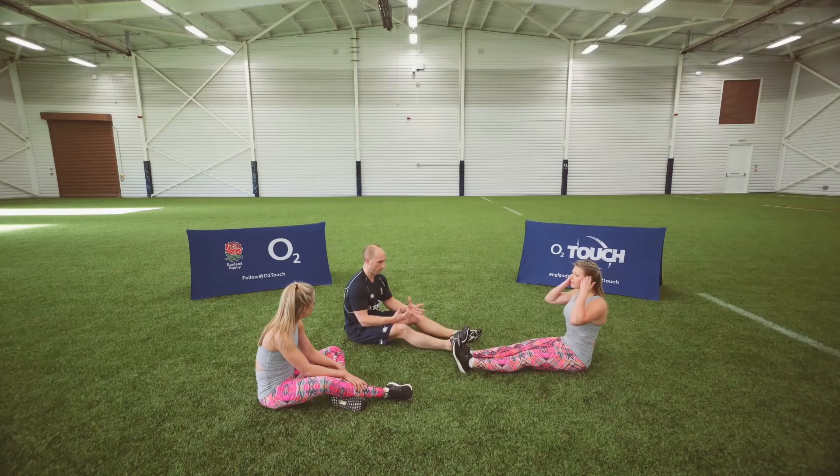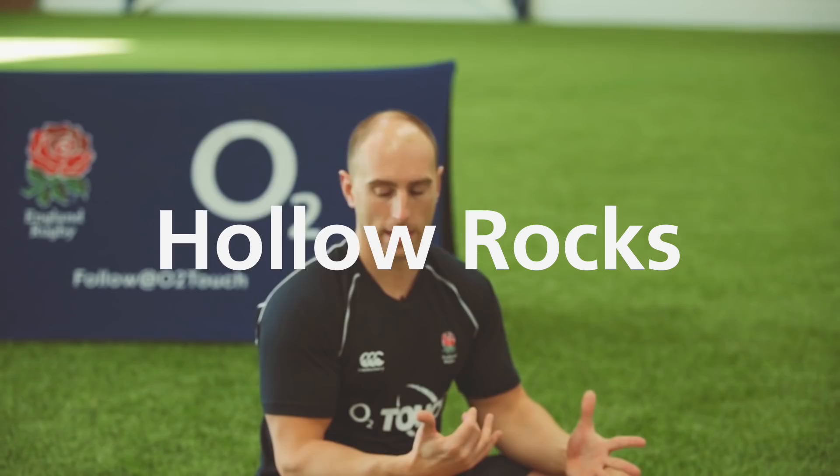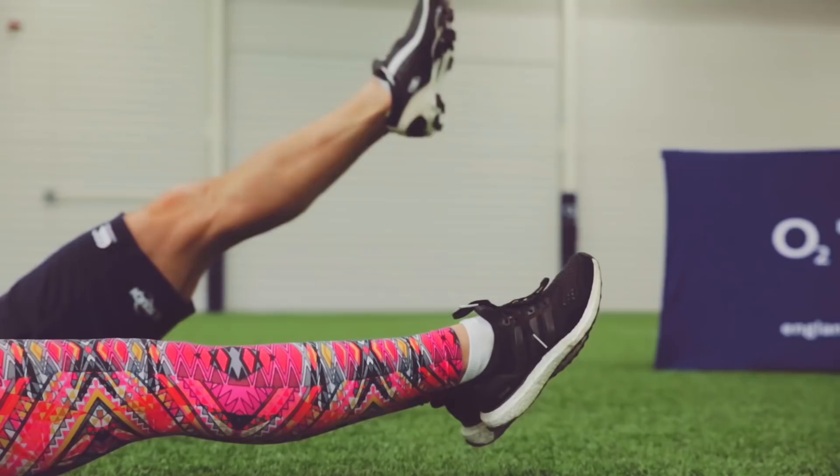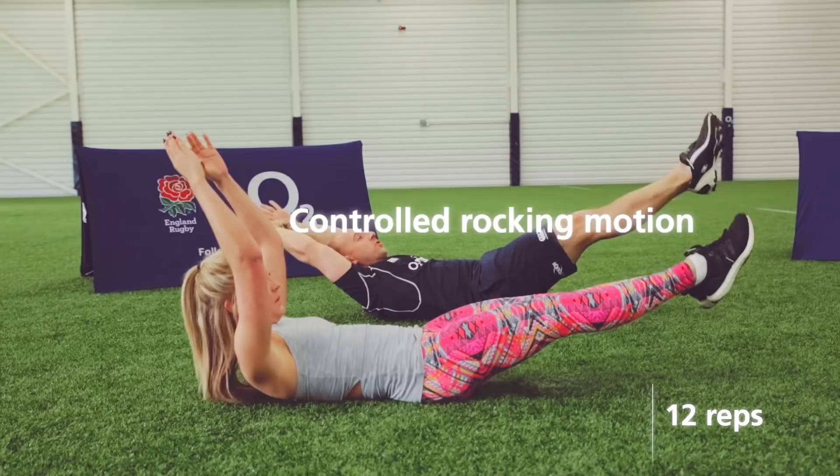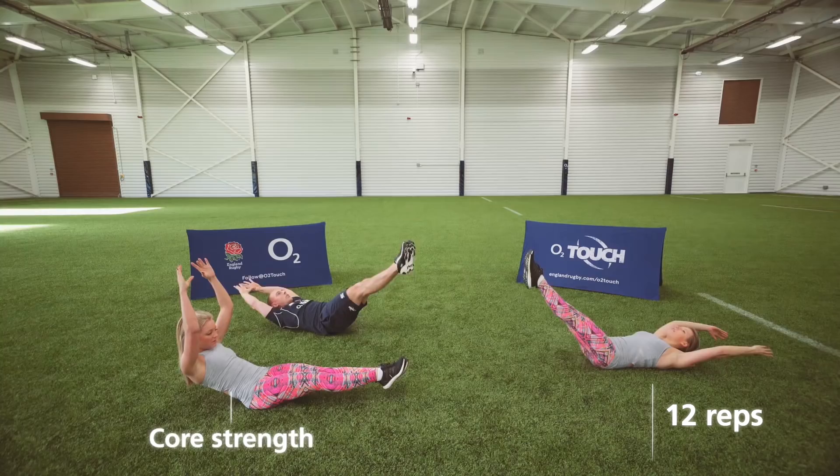Hollow Rocks, gang — killer cool move. Hollow the lower back out, get tight, hands go back and you create that little wave through the body. Your midsection starts to burn. Glutes are working as well. That is your hollow rock.